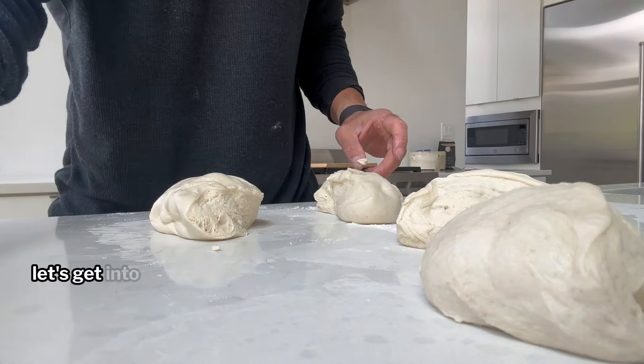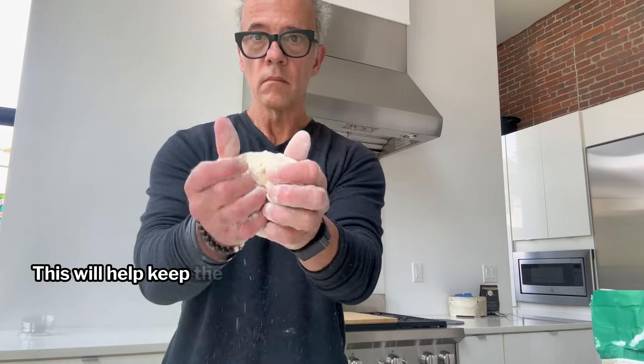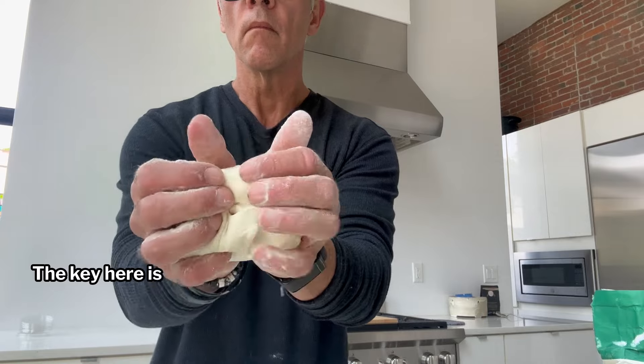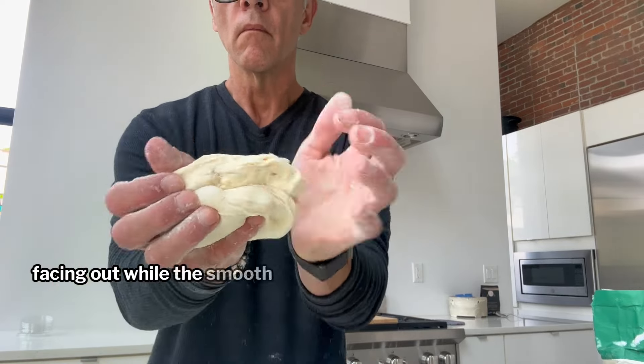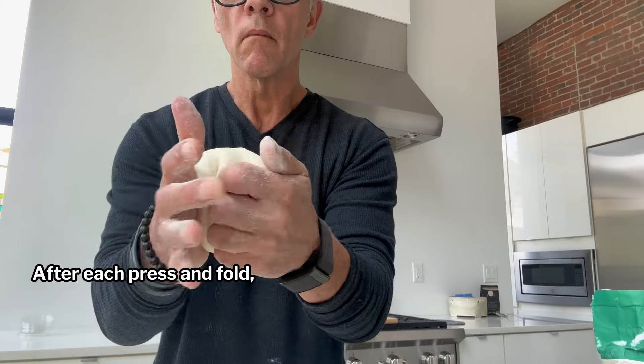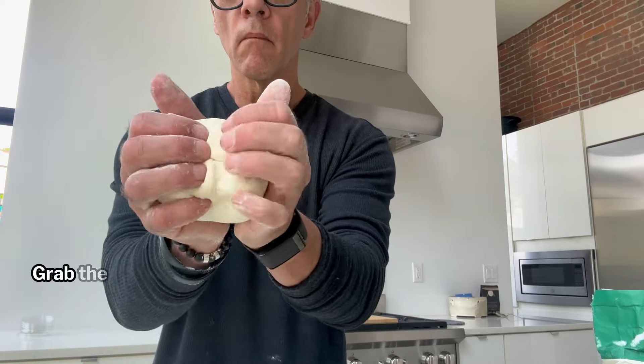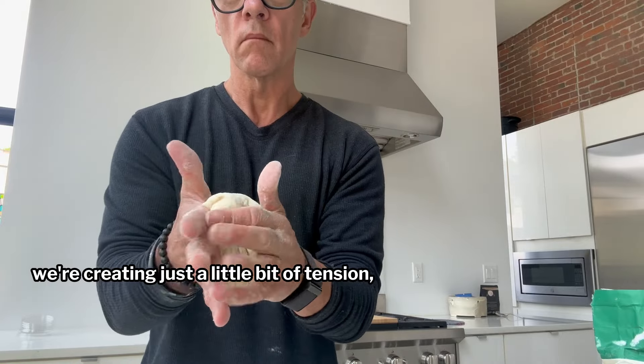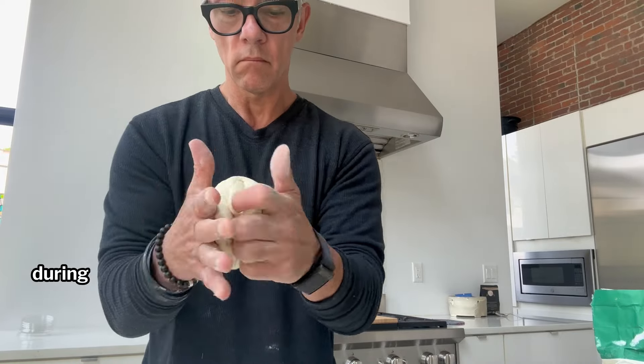Let's get into balling up this dough. First, make sure your hands are generously floured — this will help keep the dough from sticking. Take that dough ball and lightly press in, folding it into the center. The key here is to keep the seam side facing out while the smooth part faces toward your chest. After each press and fold, give the dough a little rotation. Grab the ends and press into the center again. We're going to do this about a dozen times. Each time we fold and press, we're creating just a little bit of tension, which is crucial for the dough's structure during fermentation.